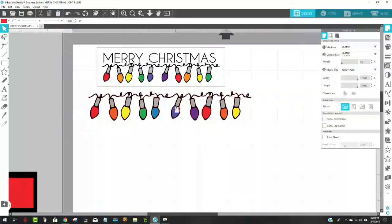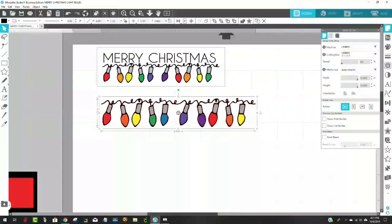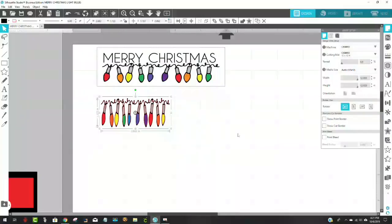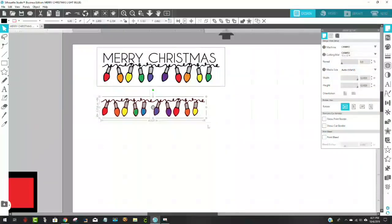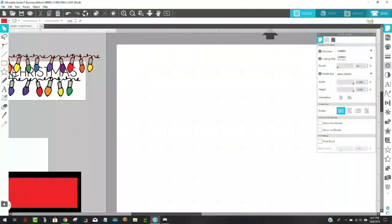Now I'm going to group all this together so I don't mess it up. I don't need to worry about welding it or making it a compound path because this is just going to be a Print Then Cut. Let me move this out of the way. I want to keep it proportionate — notice if I grab this middle box and shove it over, it distorts. Control+Z is the same as Undo. I want to grab one of the corner ones because that's what keeps it proportionate.